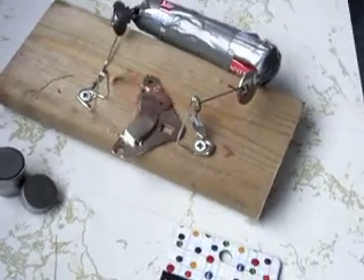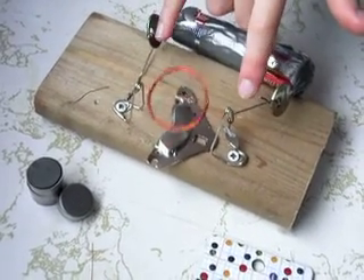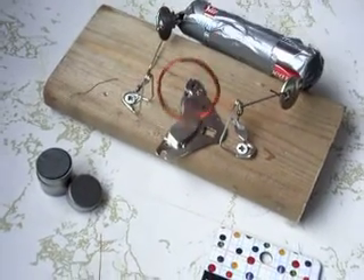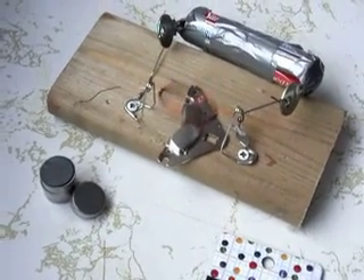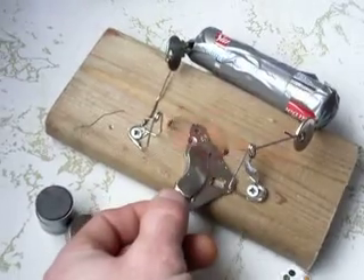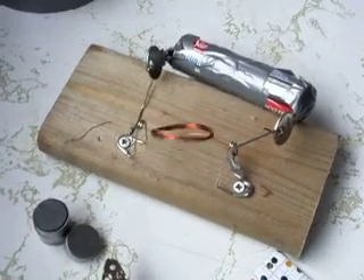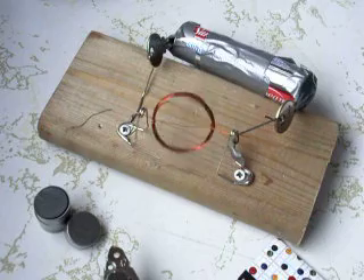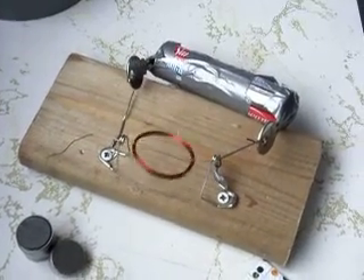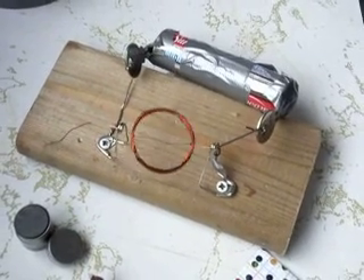The electric current goes from the wires up to the coil wire, and the magnet is the backup. The electric current goes through the magnet. But when you take the magnet out, it won't work. If you slide the magnet back in, slightly tap it, and make it straight, it will go.